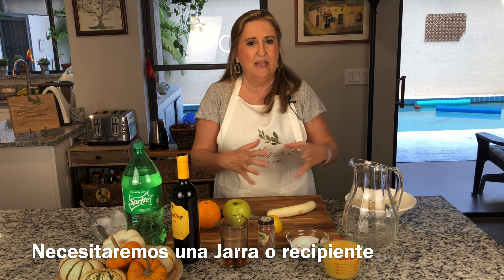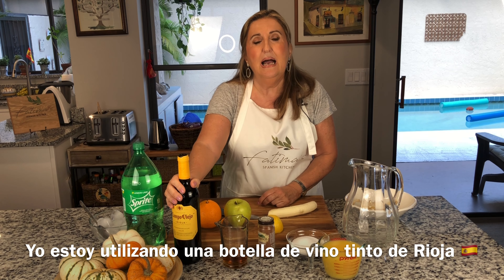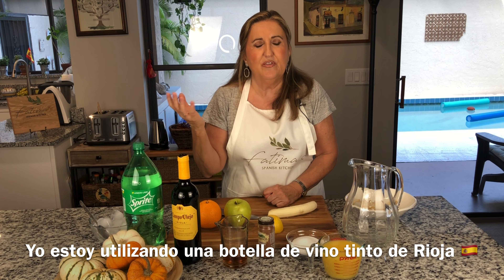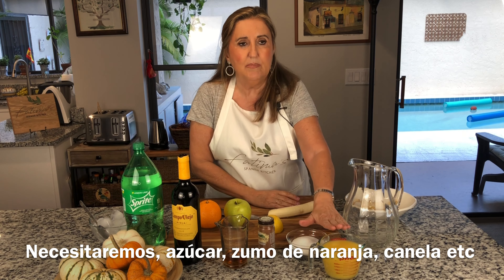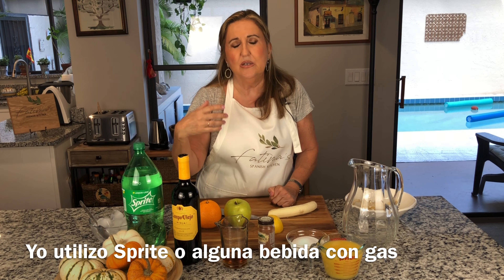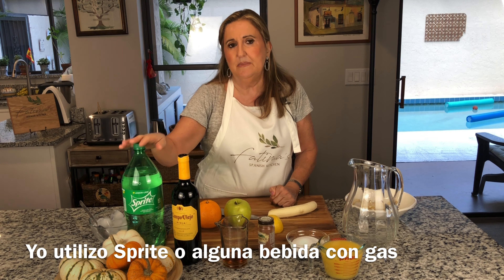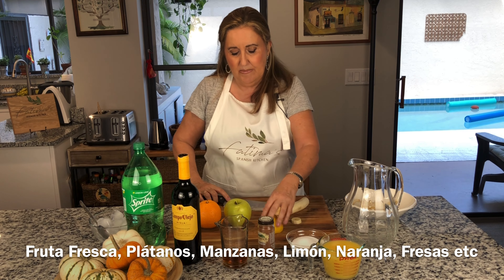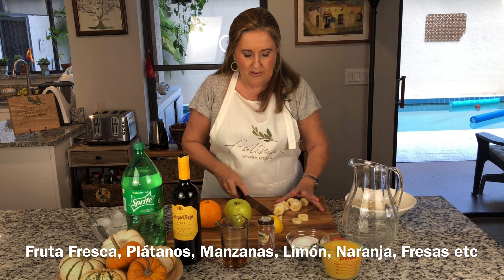You need a jar or a bowl. Here I have my red wine — I'm using a Rioja today. Feel free to use another type of red wine that you like. I also have some sugar, some orange juice, some cinnamon, and Sprite — you can use ginger ale or any other fizzy drink you like, but don't use Coke. For the fruit, you can vary depending on the season. Today I'm going to cut some bananas, lemon, apple, and oranges. Strawberries or peaches are also good in the summer.